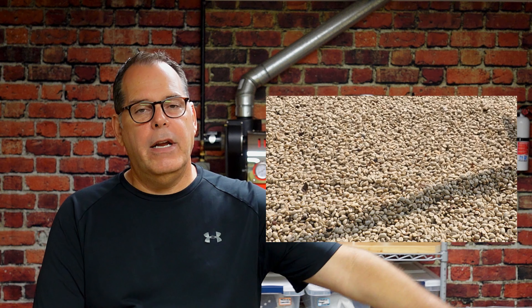Before I get into my tips, I want to explain the difference between a washed processed coffee and a dry processed coffee. A washed processed coffee is where the coffee cherry is harvested off of the shrub and then it goes through a milling process where the cherry is depulped — the flesh of the cherry is pulled away — and you're left with just the coffee seed or the bean.